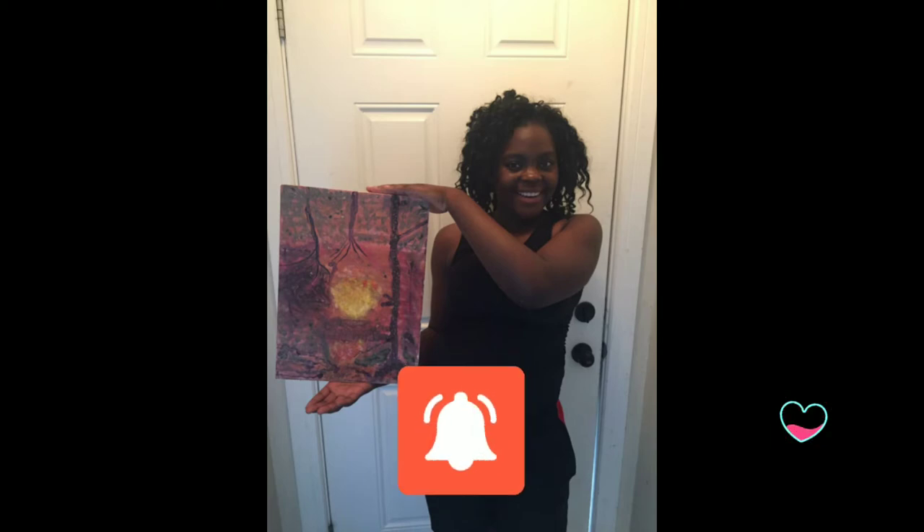When you like, subscribe, and share my videos, it gives me an income so I can go to college and become a professional businesswoman. I already have business ideas in my book — it would make me so happy if you guys just help me reach my dream. Thank you guys so much, I love you all!